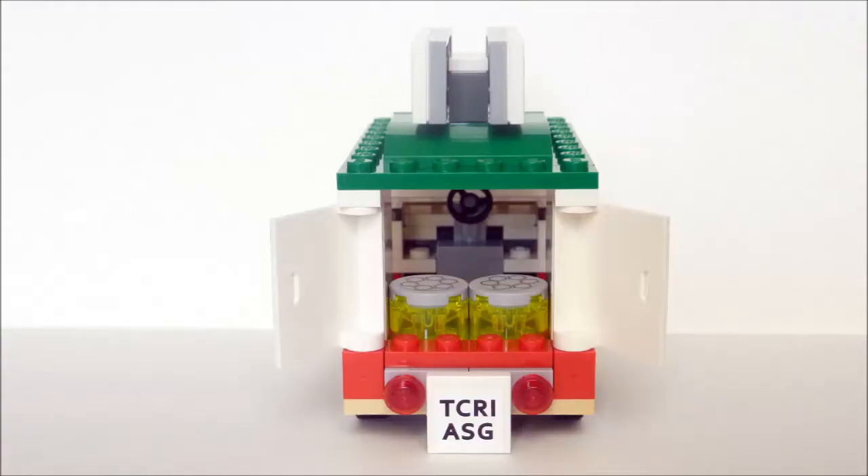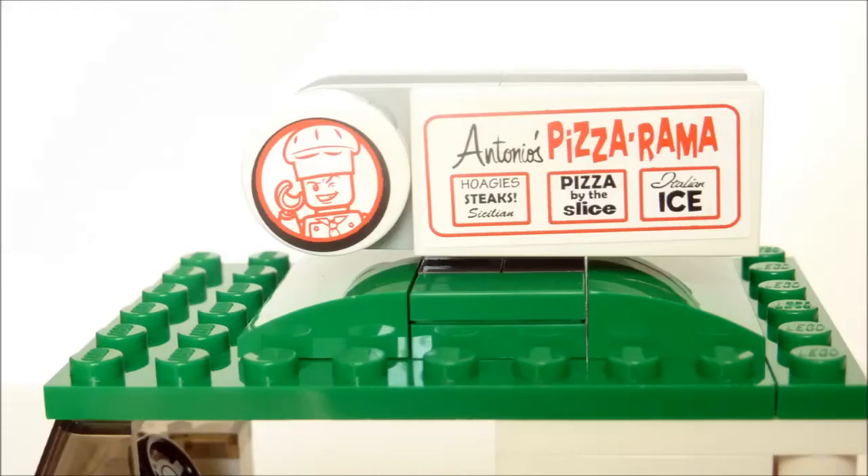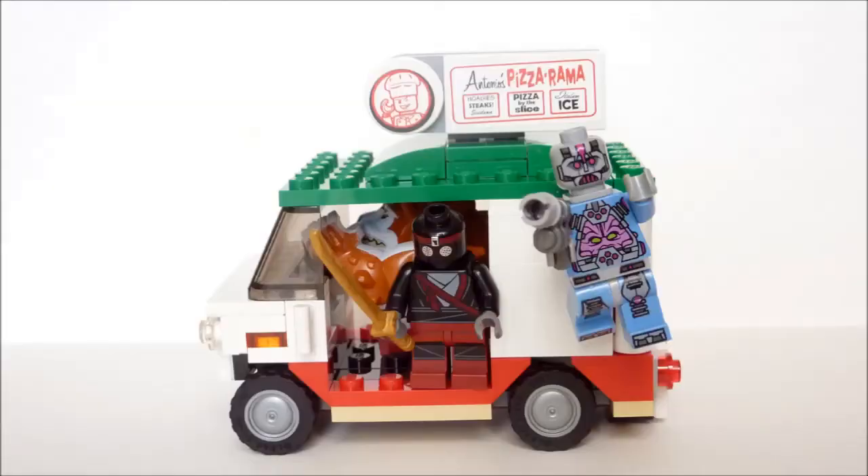The back doors do open and allow you to stick the foot soldier in there, just in case you want to chuck some mutagen at turtles or random elderly people. My favourite part of the van is the pizza banner on the top — I love the Italian minifig chef and the design of it overall. As a mini vehicle the pizza van is kinda cool, but as a villain vehicle I would have much preferred a cooler action feature than opening doors. I think all the love went into the Shellraiser vehicle itself, so let's build that!